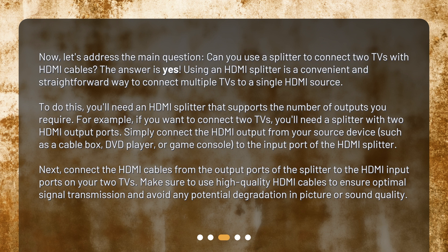Simply connect the HDMI output from your source device, such as a cable box, DVD player, or game console, to the input port of the HDMI splitter. Next, connect the HDMI cables from the output ports of the splitter to the HDMI input ports on your two TVs. Make sure to use high-quality HDMI cables to ensure optimal signal transmission and avoid any potential degradation in picture or sound quality.